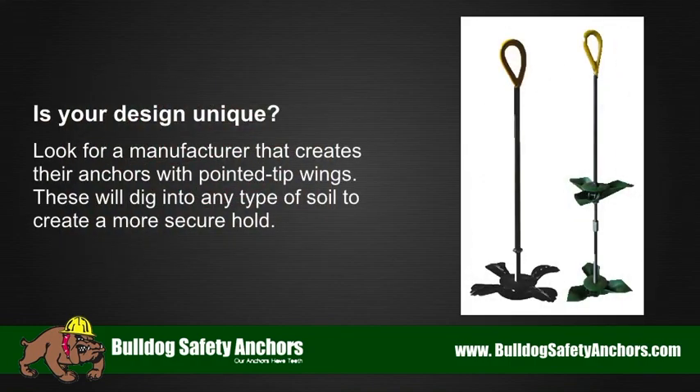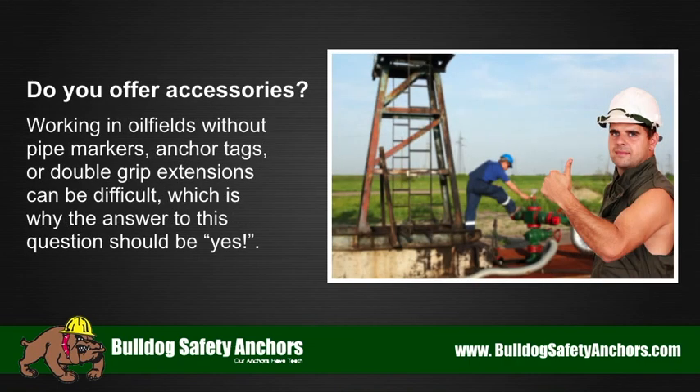Is your design unique? Look for a manufacturer that creates their anchors with pointed tip wings, as these will dig into any type of soil to create a more secure hold.